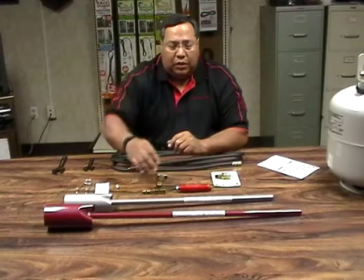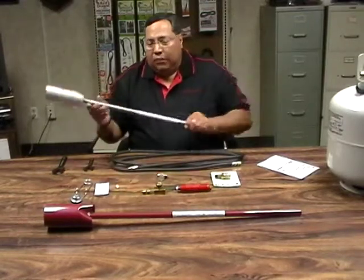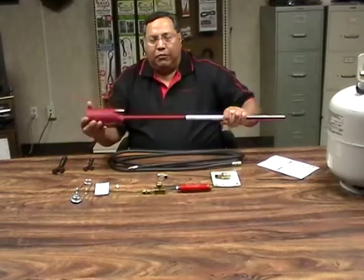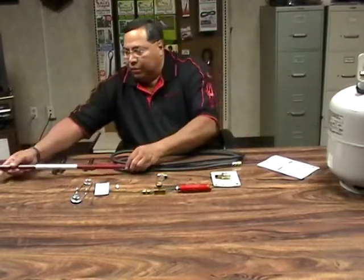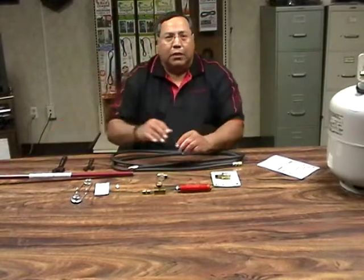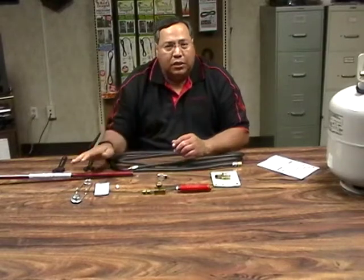Our torches come in two colors: silver or gray, and red. There is a reason for that. When you call in with any type of questions about our torch kits, you can refer to the color of the torch that you have and we'll know exactly which torch kit you're talking about.